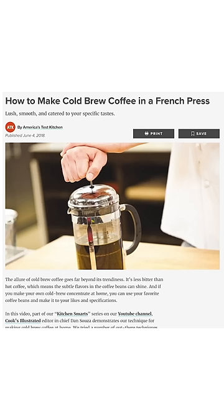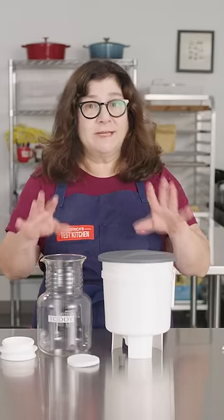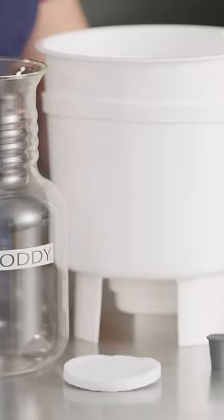We have an ATK method on our website for hacking your French press to make cold brew, and I've done that — it makes great cold brew — but having a dedicated system is a lot simpler. This is our ATK recommended favorite: the Toddy Cold Brew System.